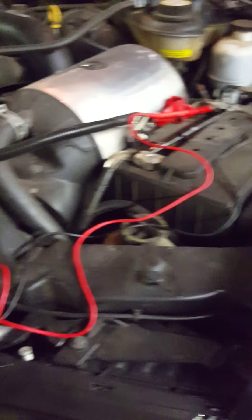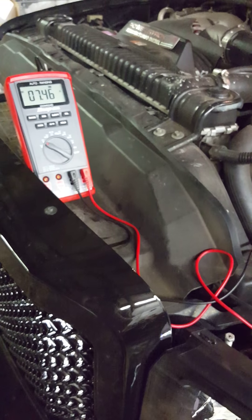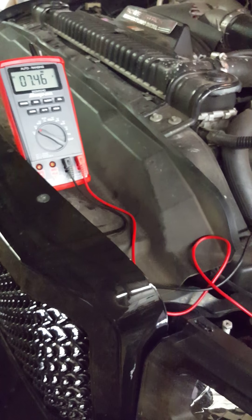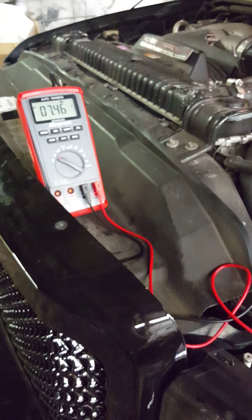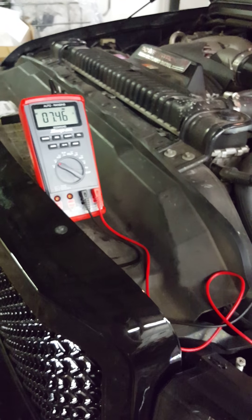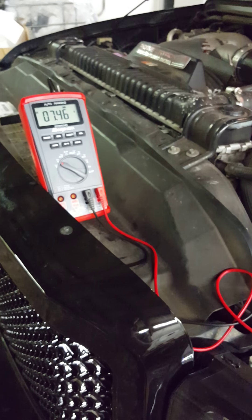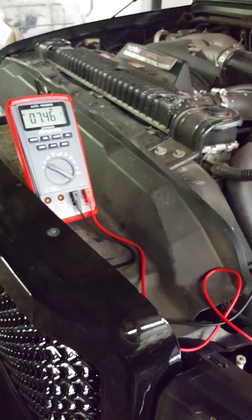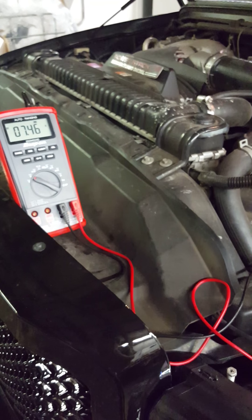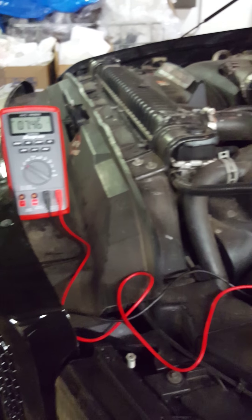That's basically how you do it. And if you're checking your alternator, it should sit at about 13.4 to 14 volts when it's charging the system — that's a good way to check your alternator. If it's still sitting around 12 volts when running, you've probably got either bad connections, a bad ground, or your alternator isn't working very well. So yeah, that's basically it guys — thanks for watching.